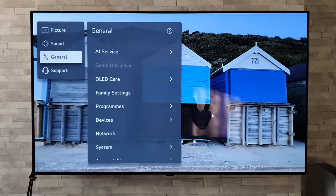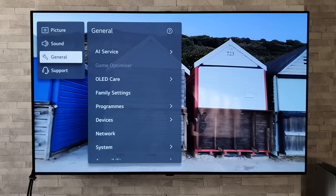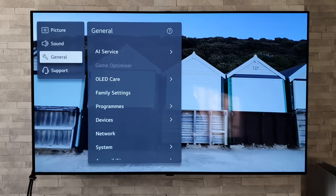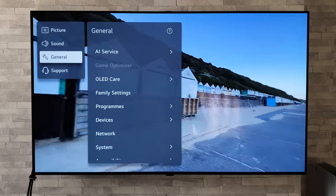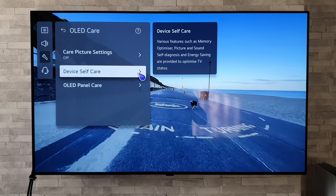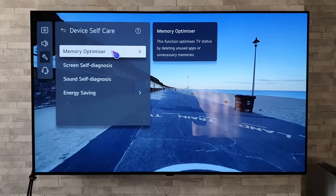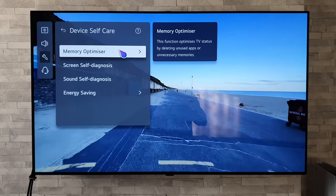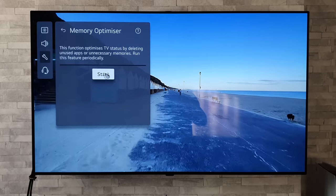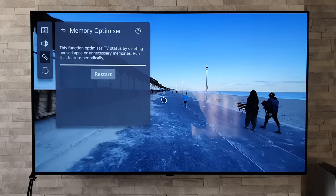Something that can happen with these TVs, which are basically mini computers these days, is that they can start to slow up after you've been using them for quite a while — opening and shutting various apps and menus. We can restore the speed of the TV by going into main settings, then General, then OLED Care, then Device Self-Care, and then Memory Optimizer. It says: 'This function optimizes TV status by deleting unused apps or unnecessary memories.' Click on that, press Start, and that's it — all done.